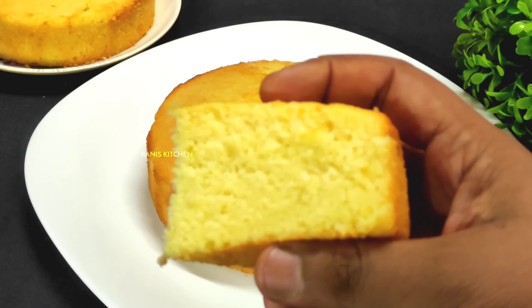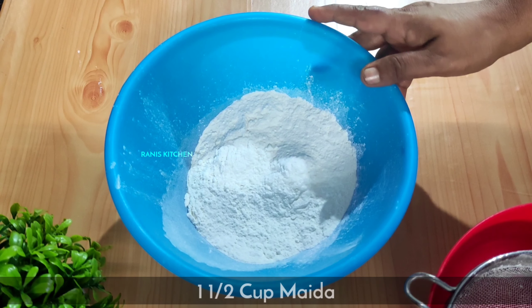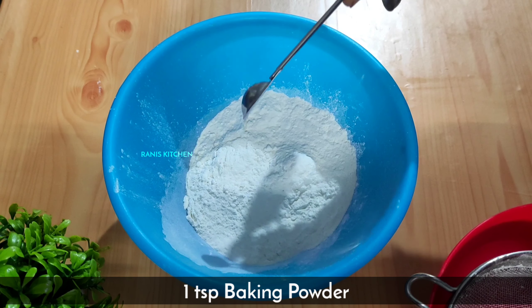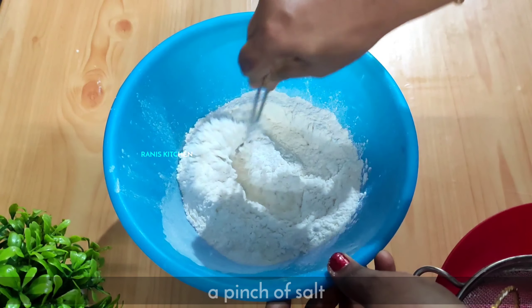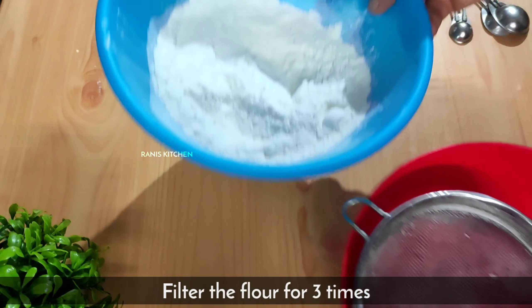Now let me show you how to make butter cake. I am adding 1 cup of butter — 240 ml. Add a teaspoon of baking powder. This cake does not need baking soda. I am mixing the baking powder for about 3 minutes.